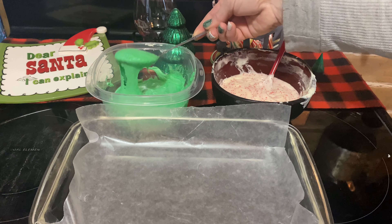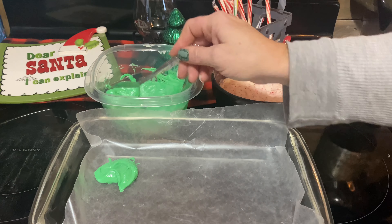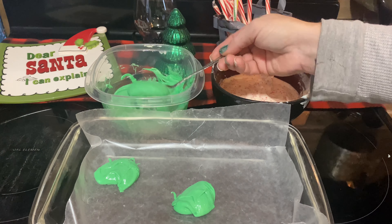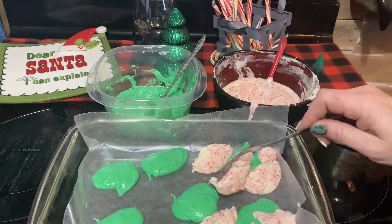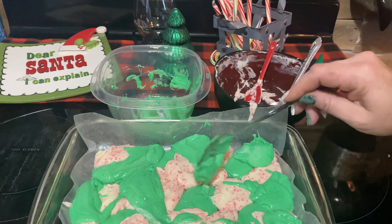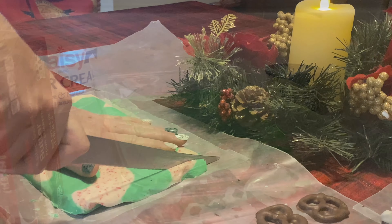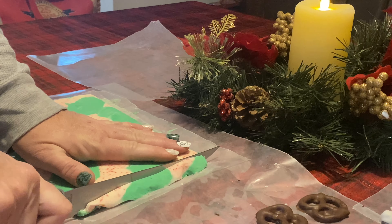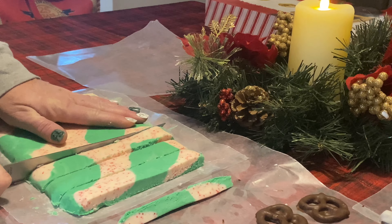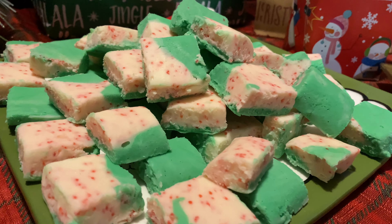No rhyme or reason to it — just make it as messy as you can. After I have it all scooped onto my wax paper, I just smooth it out, pop it into the fridge until it is hardened, and then just cut into the desired size of squares that you would like and enjoy. It turned out really good, the kids really liked it. Definitely will be better with red food coloring, but it is simple.